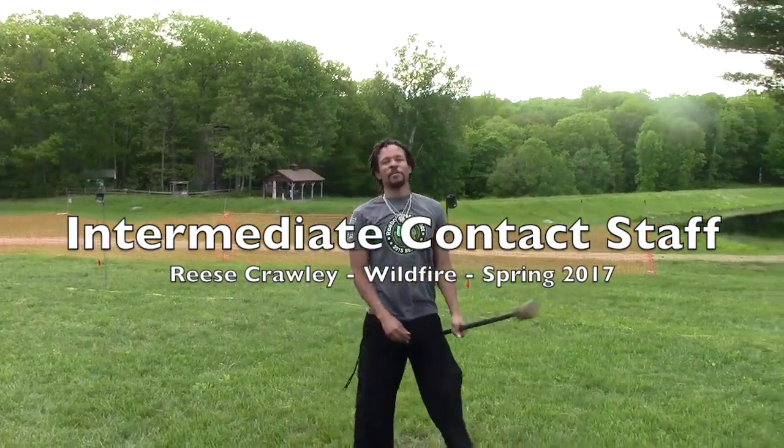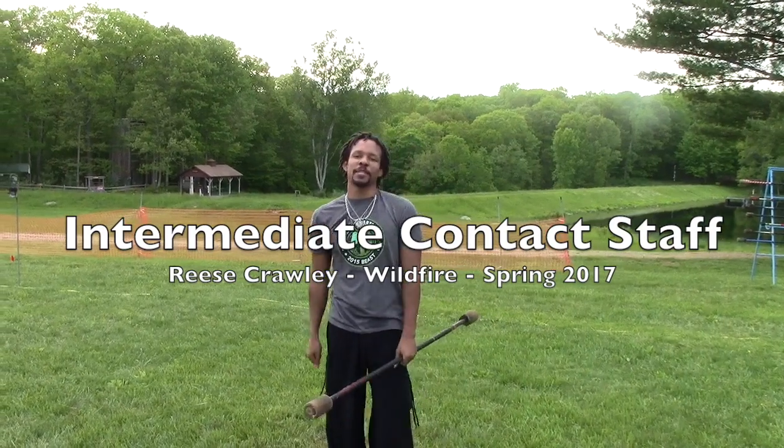Alright, for any more information please come check me out at Stoop Kid Studios on Facebook. Have a great day.